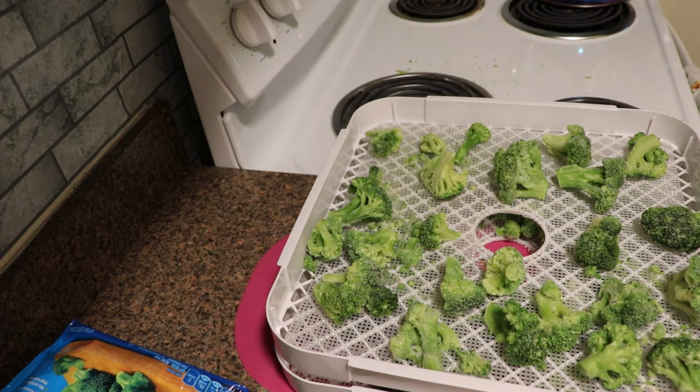So I'm going to get these in the dehydrator. And once they are finished, I will bring you back and show you the end result.